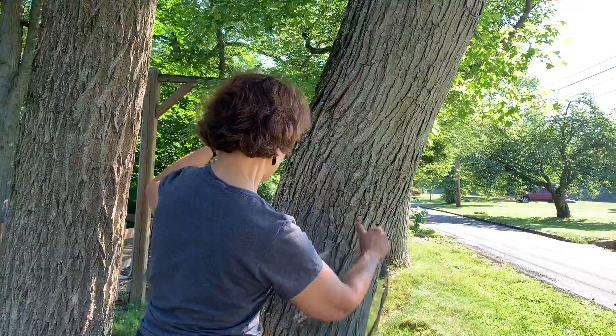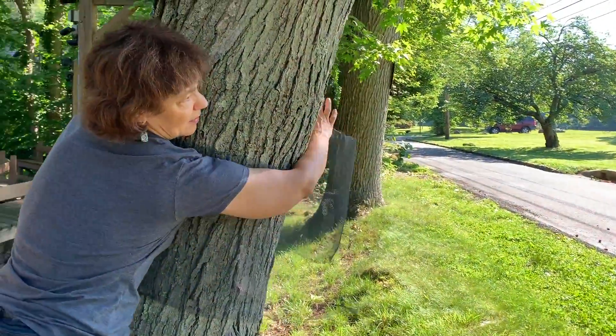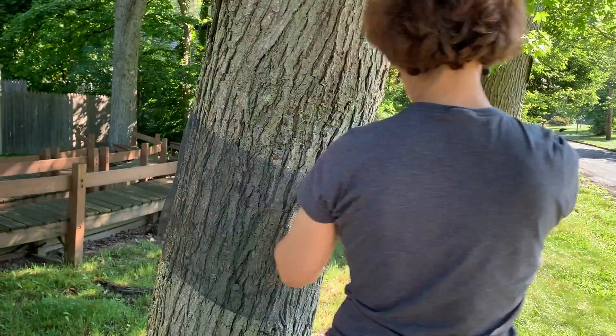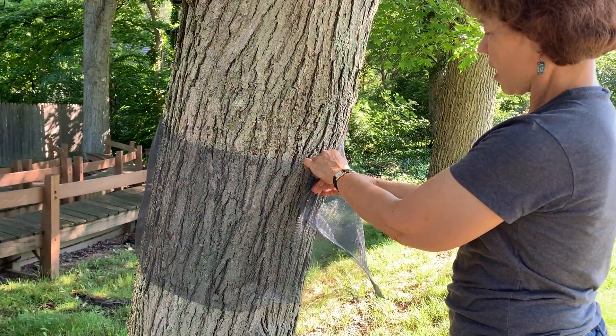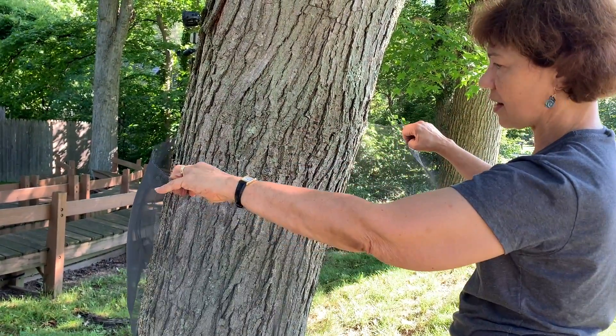What's so simple about this method is you just put it around the tree and cut a little overlap. It doesn't matter how much — if it's a bigger tree with a lot of cracks, you're going to put more overlap. I've just cut it out.